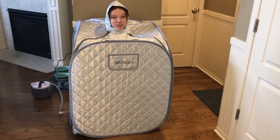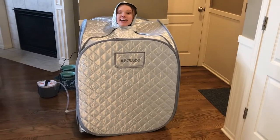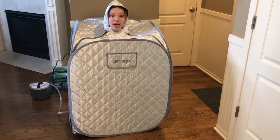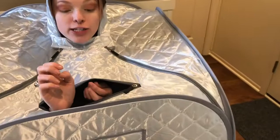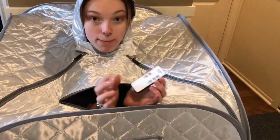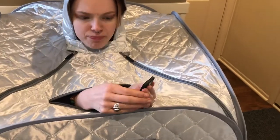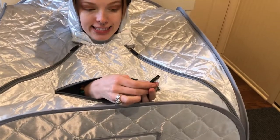We are going to be talking about this steam generator today — absolutely crazy how you can set it up. I even have a pocket for my hands so you can text while using the steamer, or you can use the remote as well. There are nine different heating settings, so you can range from the smallest to the highest setting.